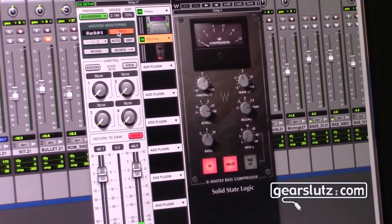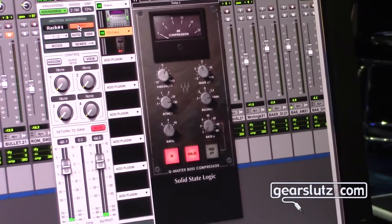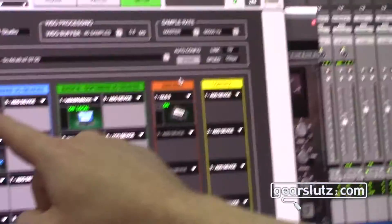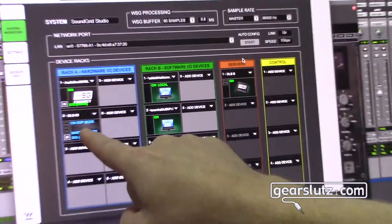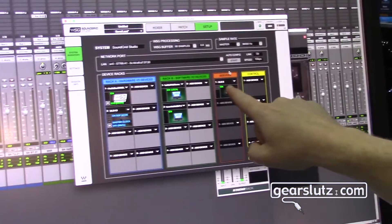The beauty of this new SoundGrid Connect is that if you take a look at our software, I now see the Presonus AudioBox as an IO device. So I don't actually need any of our DigiGrid IO devices at all.